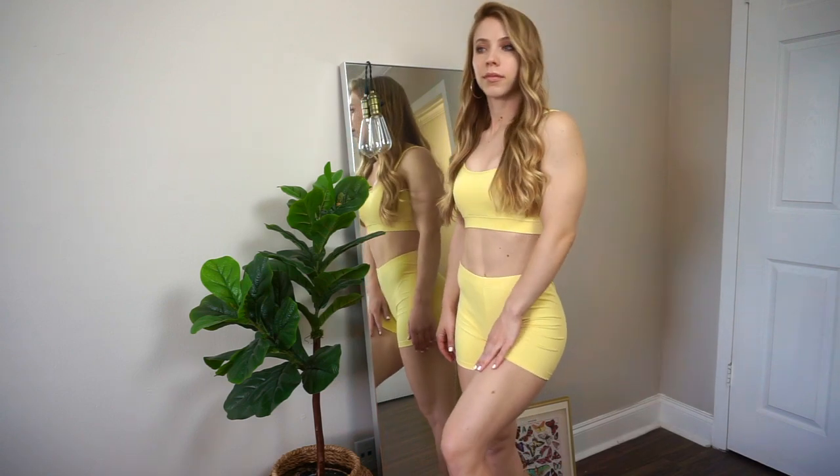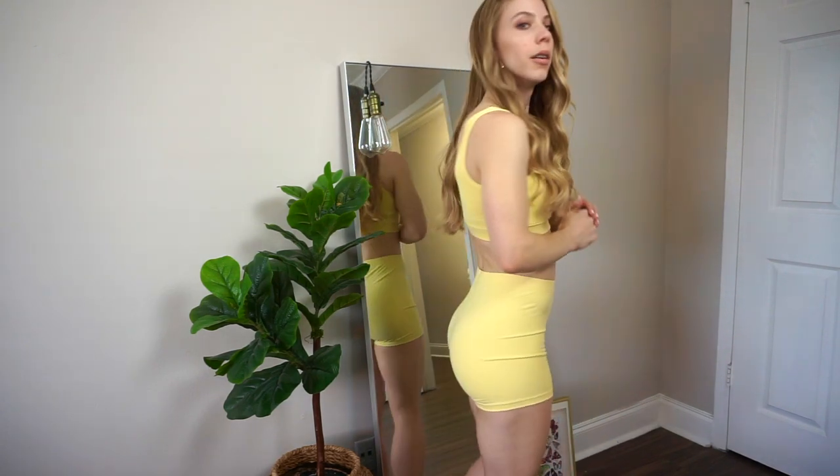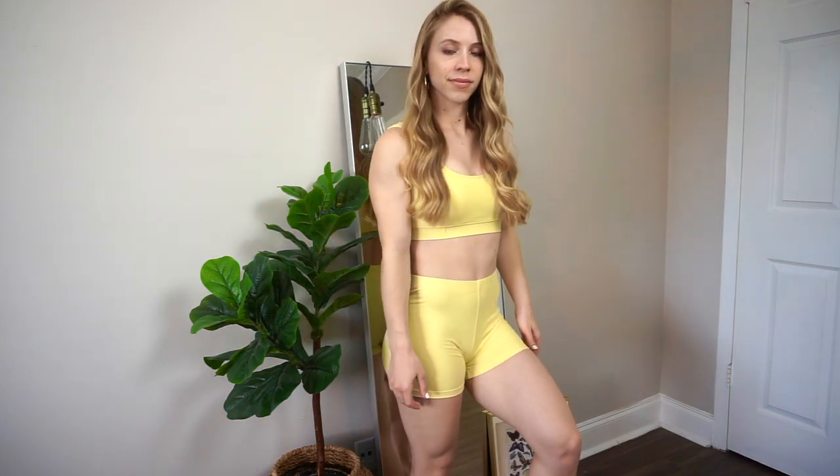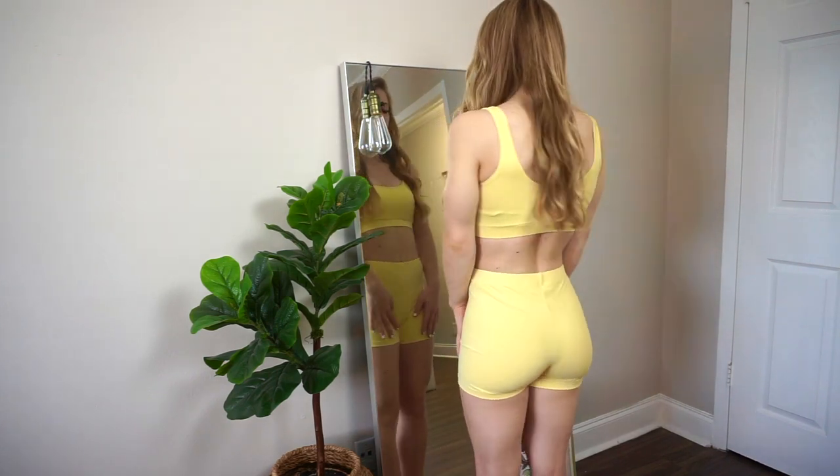As for the squat proof test, it definitely passes — which is awesome, especially because it's a very light color. As you can see, it is not see-through at all. You can do squats and leg day in this workout set, which is amazing for gym goers who don't want to feel exposed. As for camel toe, you guys can decide for yourself. I don't think it gives me camel toe, but it has a little bit of an odd shape. I have to have a really confident day to wear this set to the gym because it does show a lot.